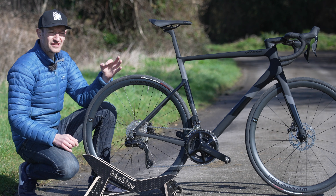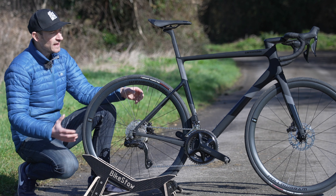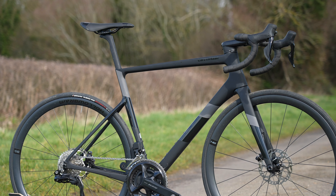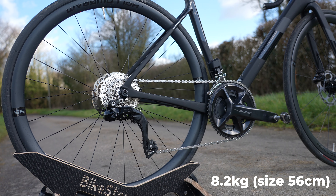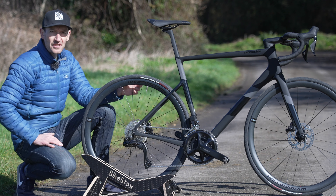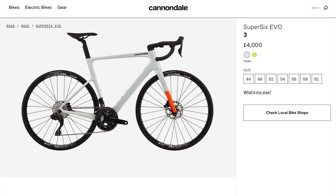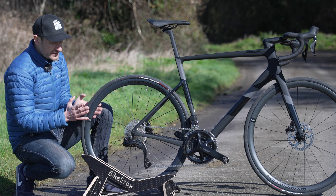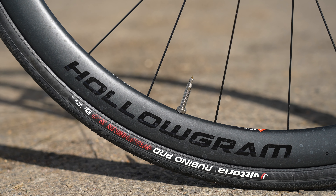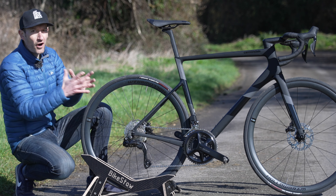This bike costs £4,250 in the UK, for which you get a full carbon frame, fork, two-piece aero handlebar, carbon wheels, and that electronic third-tier Shimano groupset. By comparison, the brand new Gen 4 Super 6 starts at £4,000 — less money — but while you get the same electronic groupset, you don't get carbon wheels. Taking it to the same spec with carbon wheels would cost another £1,000, so you're basically looking at a £5,000 bike.